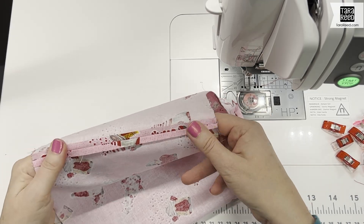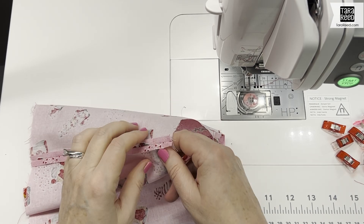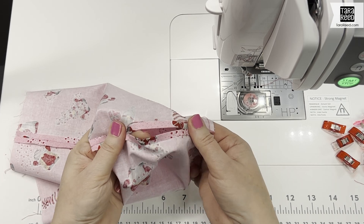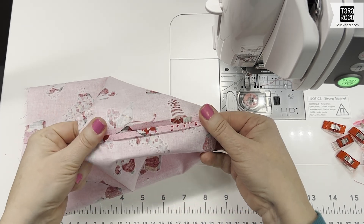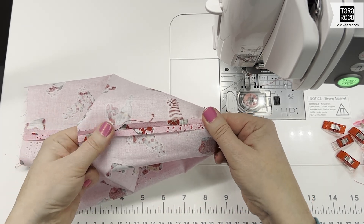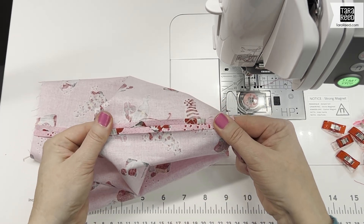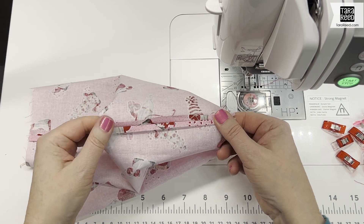I've pressed open the seams on both the outer and inner part of the bag. On the inner part where we left a piece open for turning, I still pressed it so it looks like it was sewn — that's going to make it really easy to slip stitch that closed when we're all done, and nobody will know where you turned.